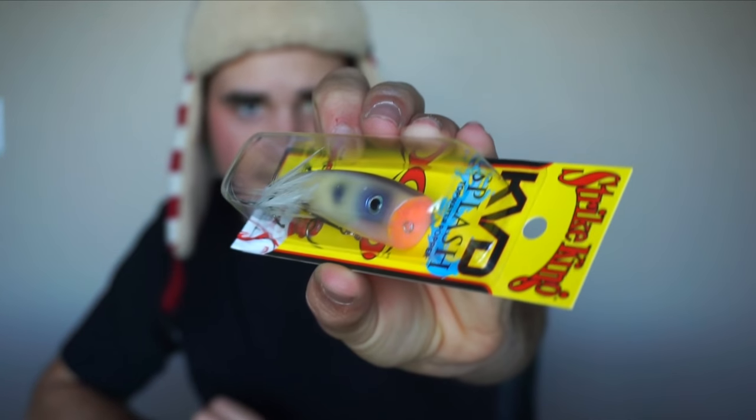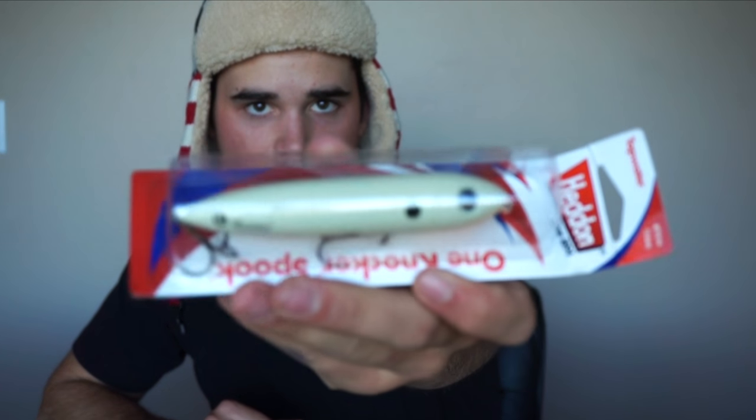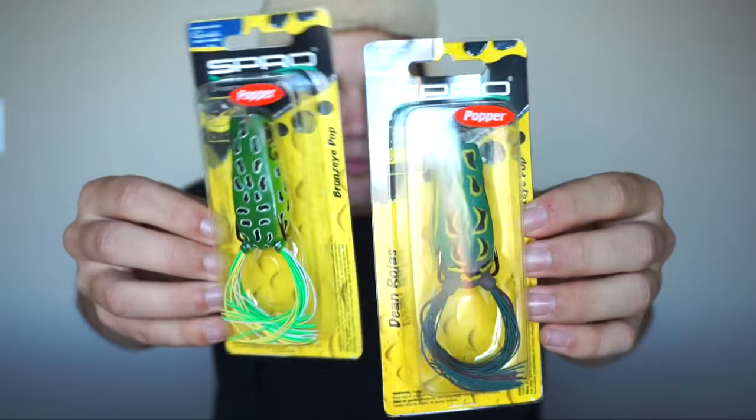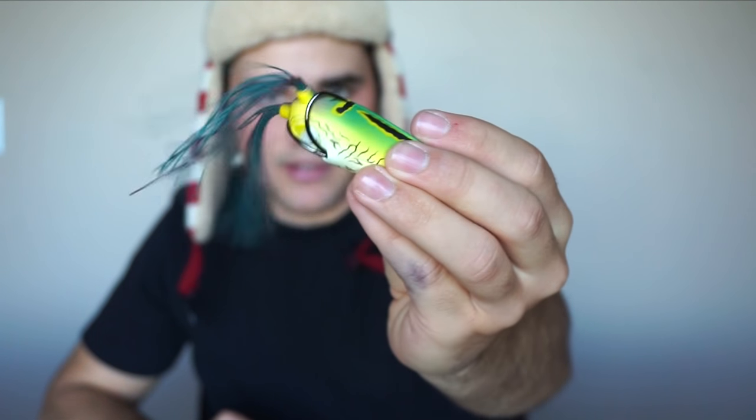Now on to the good stuff — I've got a ton of topwater lures. I've got a little splash popper in a couple different colors, some white and some sexy shad. I got some spooks — the Lunkers TV special — three of those, a couple spook juniors and the full size. Then more topwater: two popping frogs in natural green, one of my favorite frogs to throw.